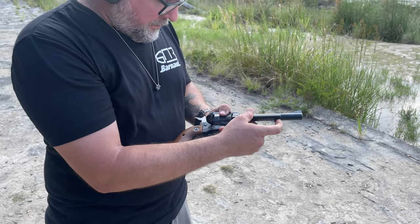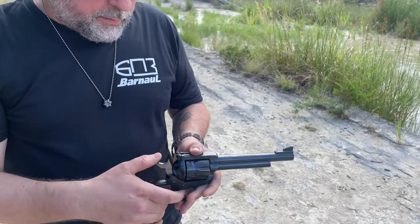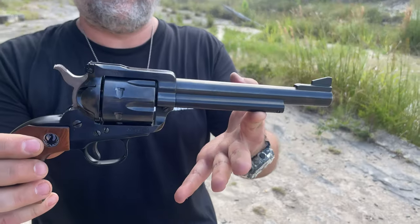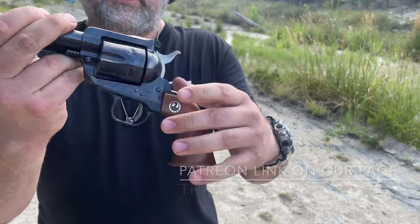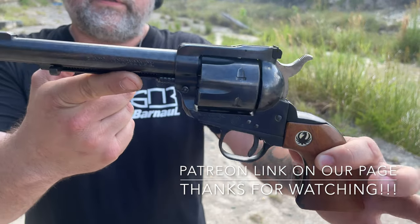These guns are a lot of fun, and these old models have a real nice action on them. This one had been updated by Ruger, but it came back with the old parts, so we threw the old parts back in there. Three screws — people who know what that means, well, they know what it means.